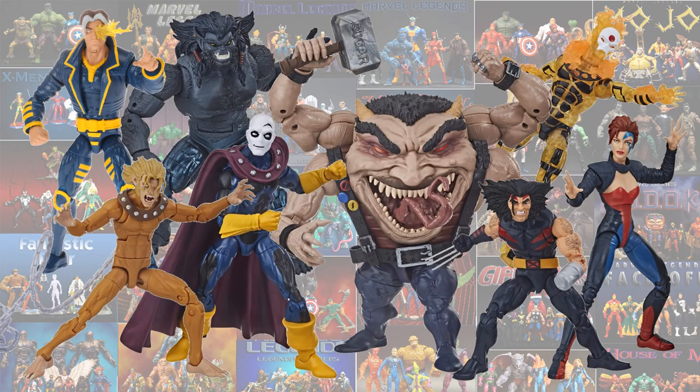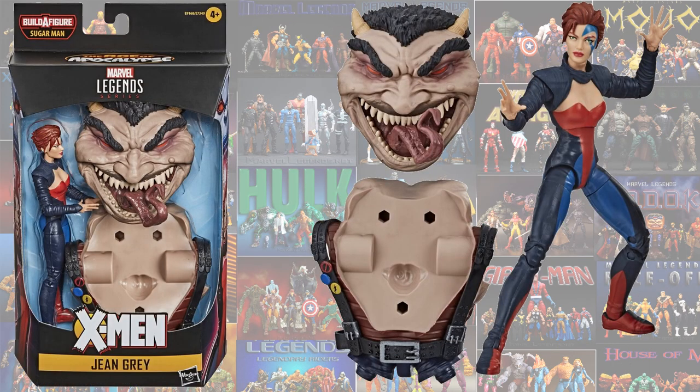The next wave we had was the Sugar Man Build-A-Figure wave for Age of Apocalypse. In this wave, we got a Jean Grey figure — she comes with the face and back pieces for the Sugar Man Build-A-Figure.